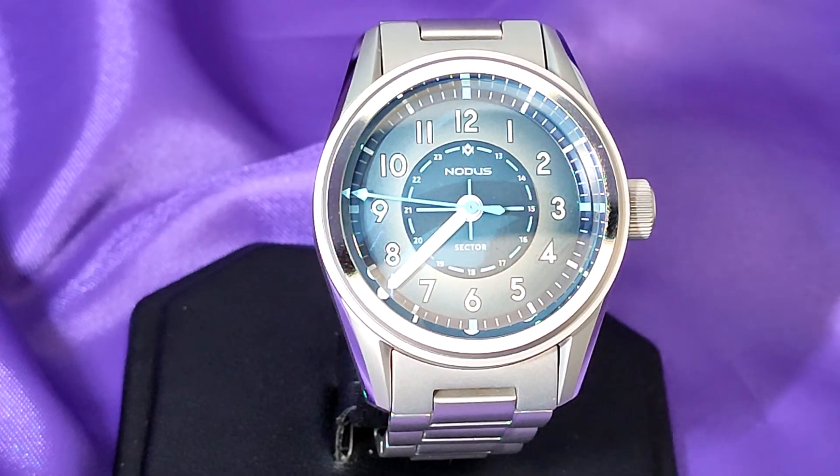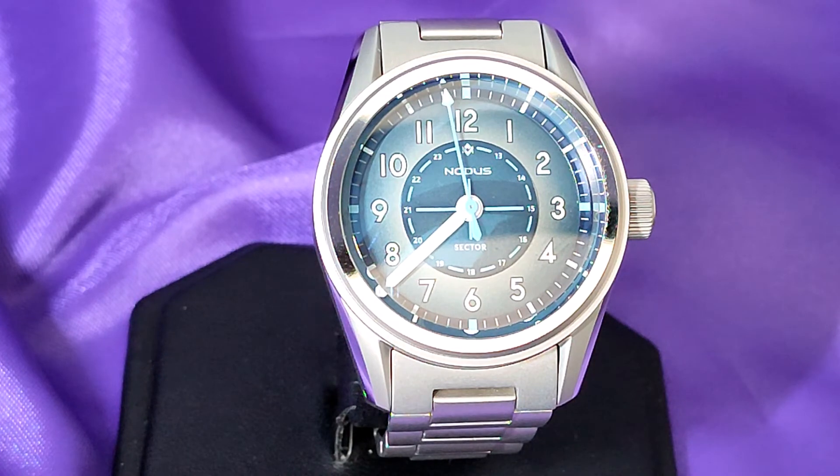This Nodos Sector Fieldwatch had been on eBay for a while. I'd sent the seller a few offers, but he didn't want to budge. Eventually we did agree on a price, though it was more than I wanted to pay. I'd previously owned a Nodos watch, so I knew how good they were. But I was still pleasantly surprised when it arrived — the pictures just didn't do it justice. And this watch is just gorgeous and it fits to the wrist so well. Believe it or not, the factory regulated NH35 movement in it is actually accurate to 2 seconds a day.